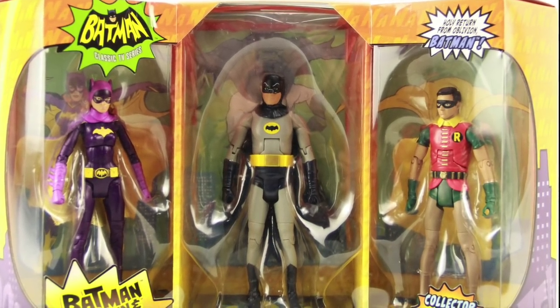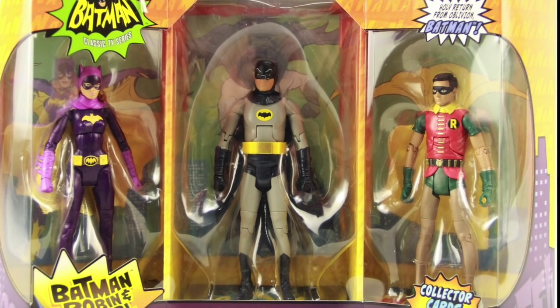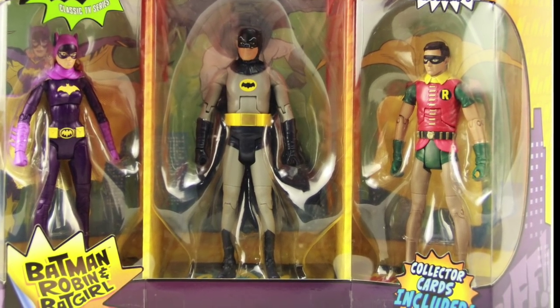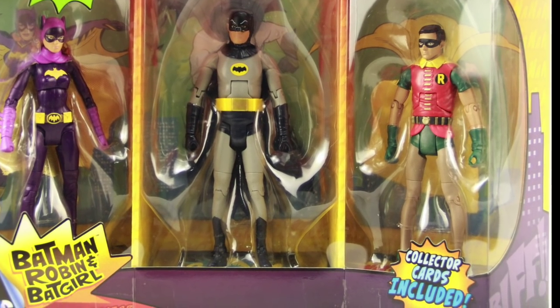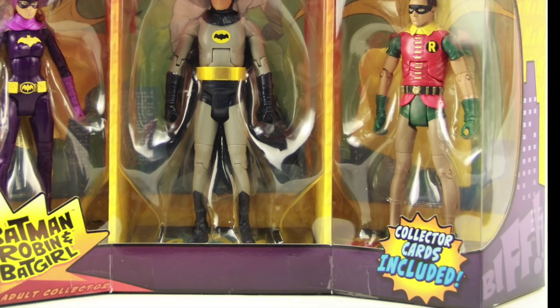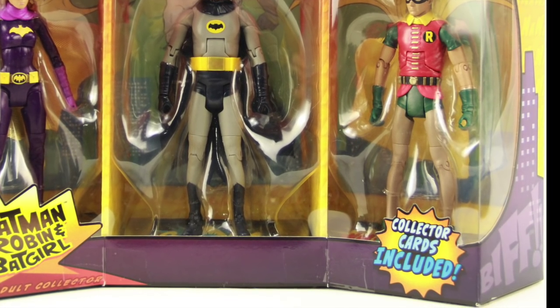Hey everybody, JC here with another TNI toy review. For today's review we're going to take a look at the new six inch Batman Classic TV Series three pack from Mattel Toys. This set is a Toys R Us exclusive and it features figures of Batman, Robin, and Batgirl.